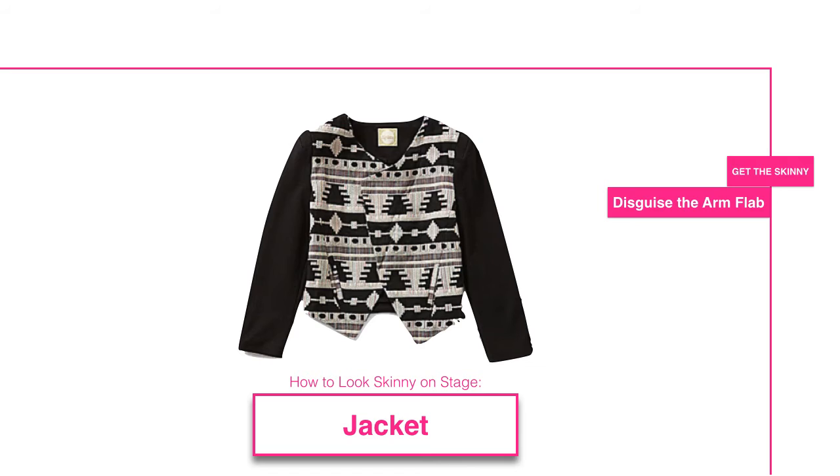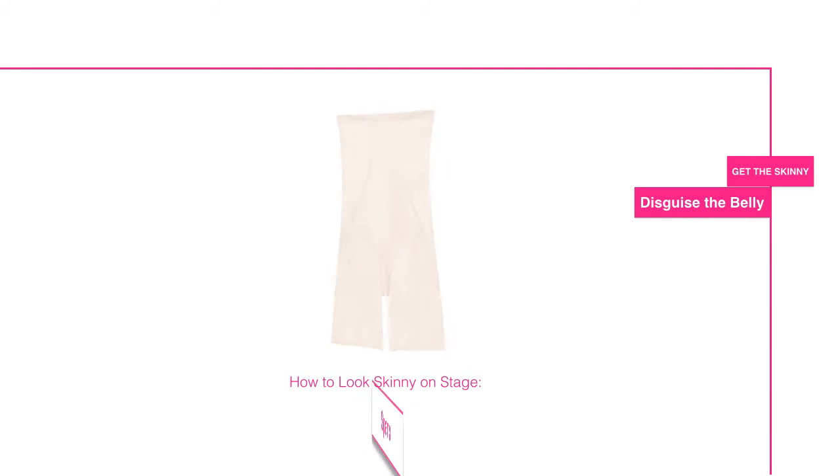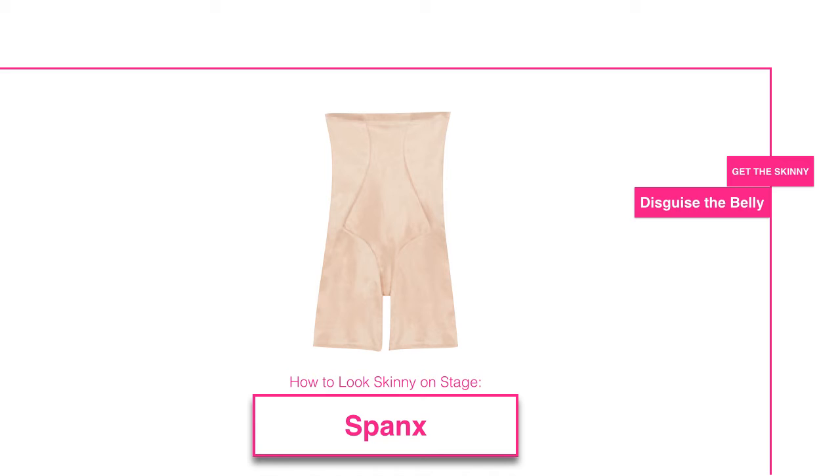Here's the second strategy: it's called 'Disguise the Belly.' To disguise your belly fat, you could do the eight-minute ab workout every day starting a year ago, but since you don't have a time machine, I have one word for you: Spanx. All the super-skinny celebrities you see on TV are wearing them. It's like steroids for women — it's not an unfair advantage if we're all doing it.